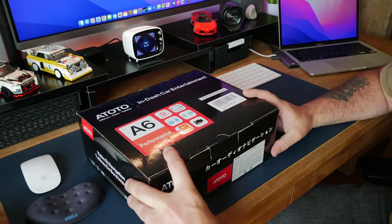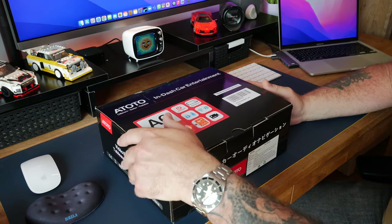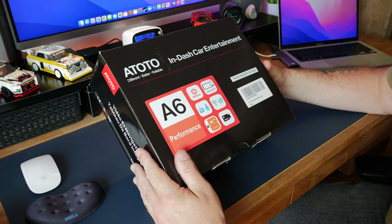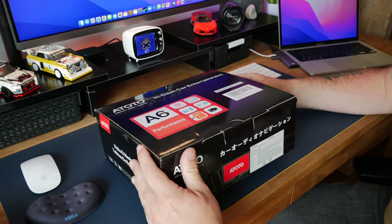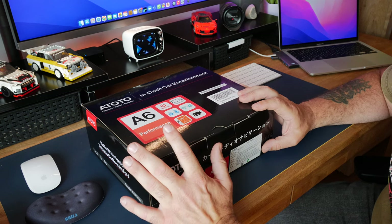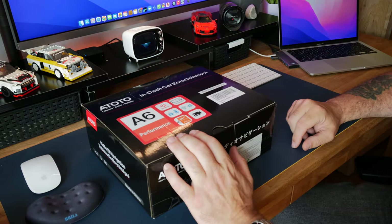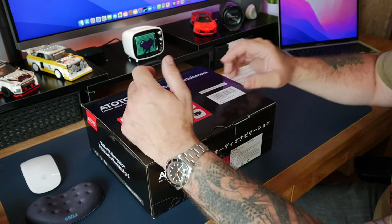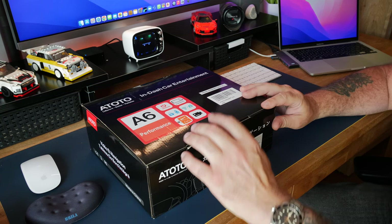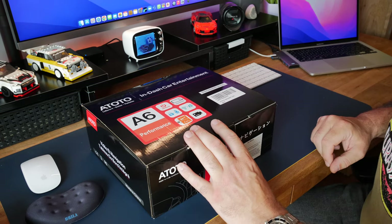It makes it a good price when you're comparing it against the Pioneers and things like that, and these have got some good reviews as well. It runs on Android 10.0 software and it's got a nice 1280x720 IPS screen so we should get a nice view out of this. I've gone for the one with the bigger screen because on my dashboard I've got a bit of room around the radio. They do a version on a normal double-DIN size screen if you've got no room, but I'm lucky so that's why I went for this one. Let's open it up and have a look at what we get.